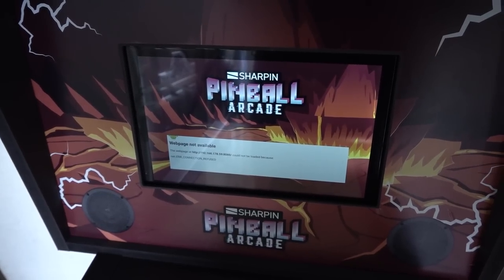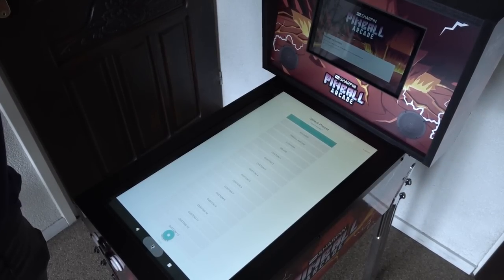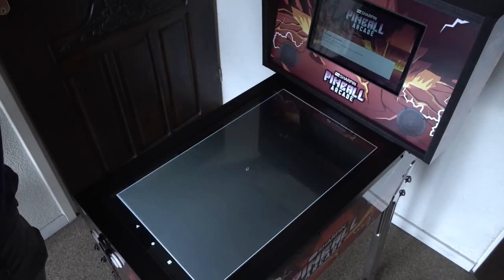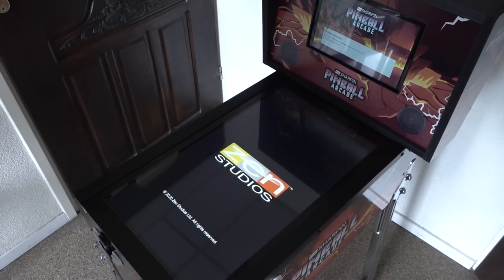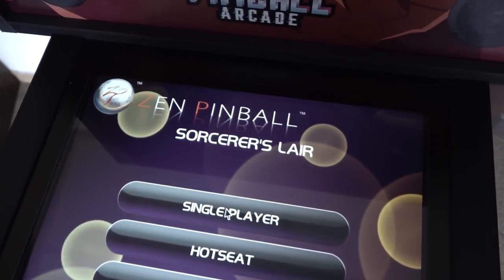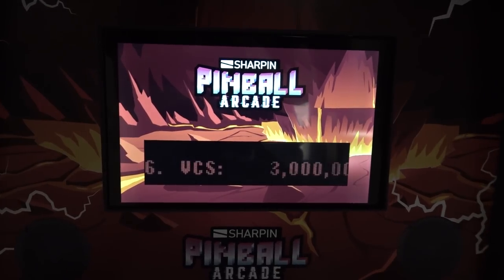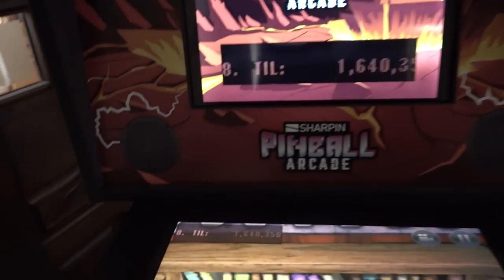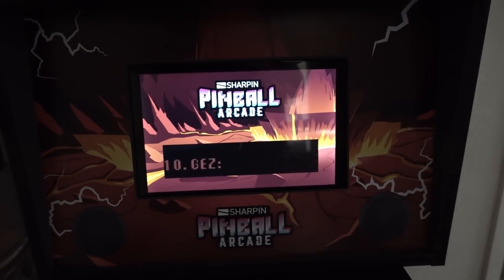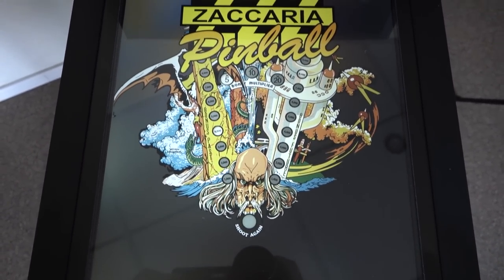How does the extra display work? You need to use the online service - a program called Sharpen Score. You put that up first, log into your account, and then download a separate application called Sharpen Sync onto the B-Link. I personally hate having to make an account, and this all works through Wi-Fi internet. I don't have Wi-Fi, so the score feature didn't work for me with the tablet. When logged in, you can see presets for Zen Pinball, Williams Pinball, Arcade, Zaccaria, and Deluxe, and you can also make custom ones. Choosing Zen Pinball and pressing OK gets you started.